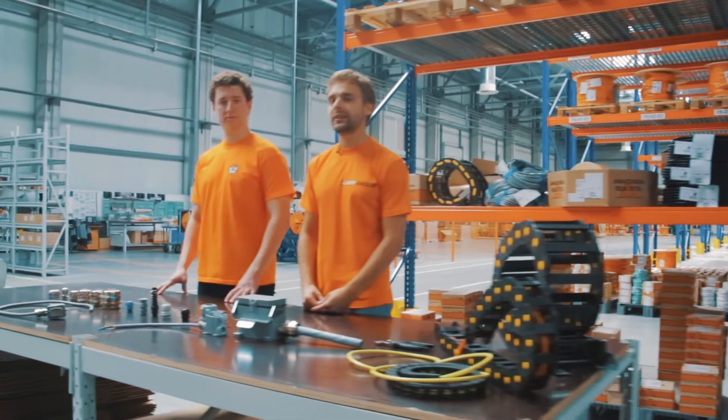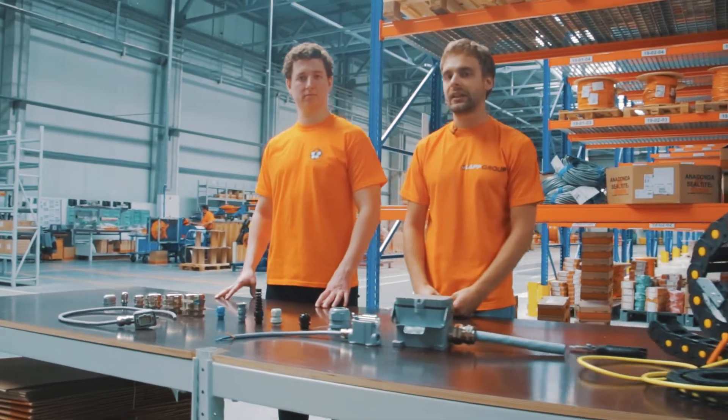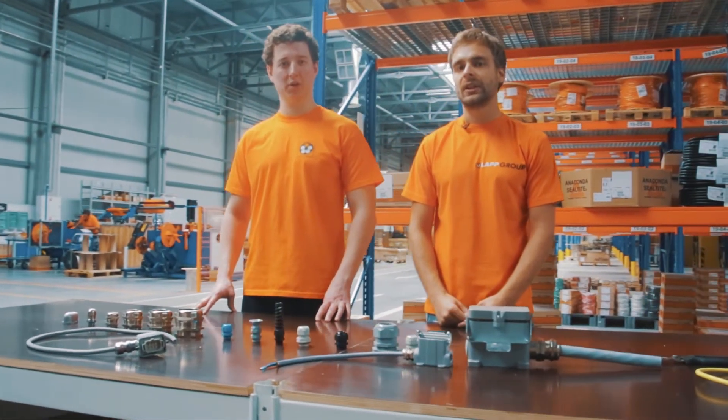Здравствуйте, уважаемые подписчики официального видеоканала компании Lab Group Россия. Меня зовут Андрей. Меня зовут Юрий.